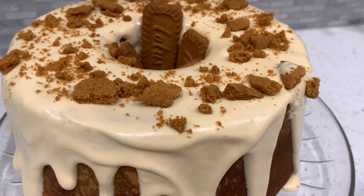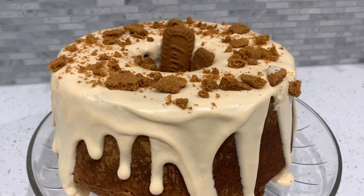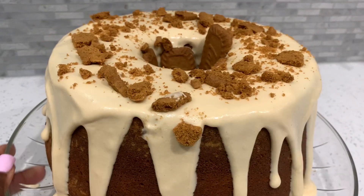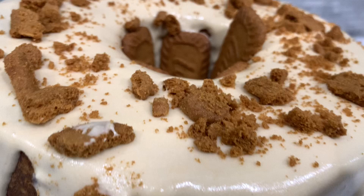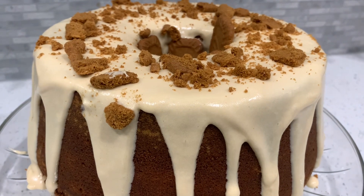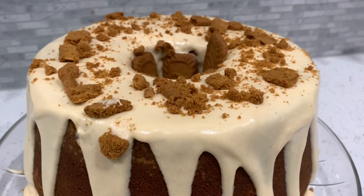Hey YouTube, welcome back to my channel! In today's recipe we are making a cookie butter pound cake. If you are familiar with Biscoff cookies, this is the cake for you. We have Biscoff cookies, Biscoff cookie butter, and we got it all in pound cake form. It is just delicious and so heavenly.